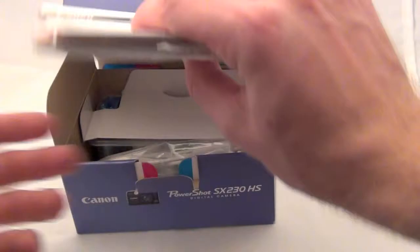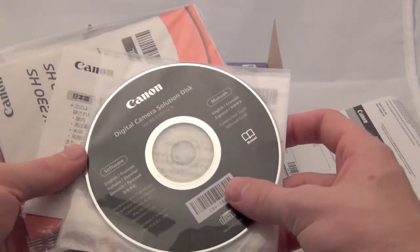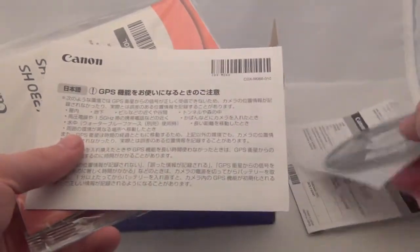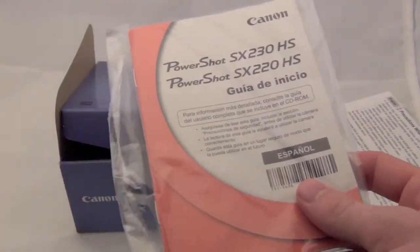First off you get some warranty cards, setup and digital camera solution disk, here's some precautions, and here's the user guide.